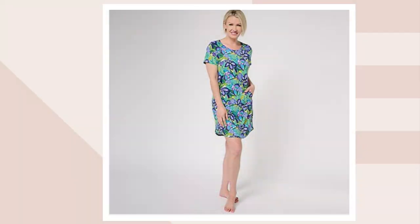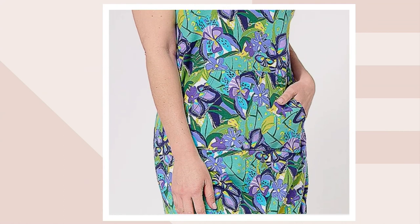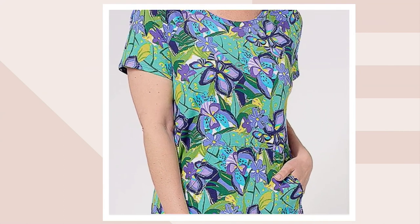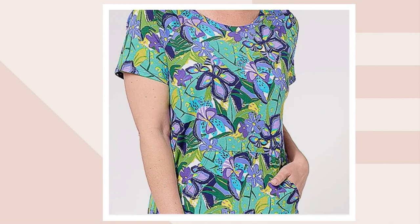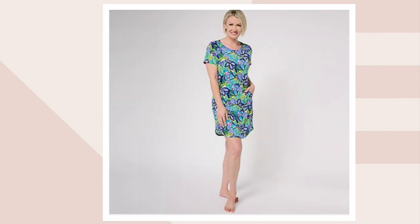I'm in the wisteria. If you like purple, this is calling all purple girls — wisteria is what you see me in right now. Our model Amanda is in the cobalt. The print is the same across colors, but the colorways are so different — here you see gorgeous green foliage background.